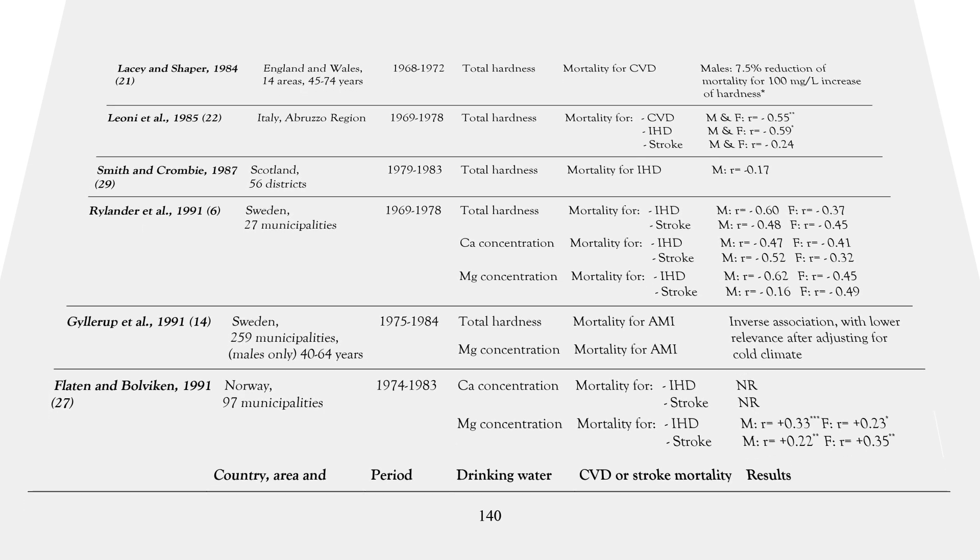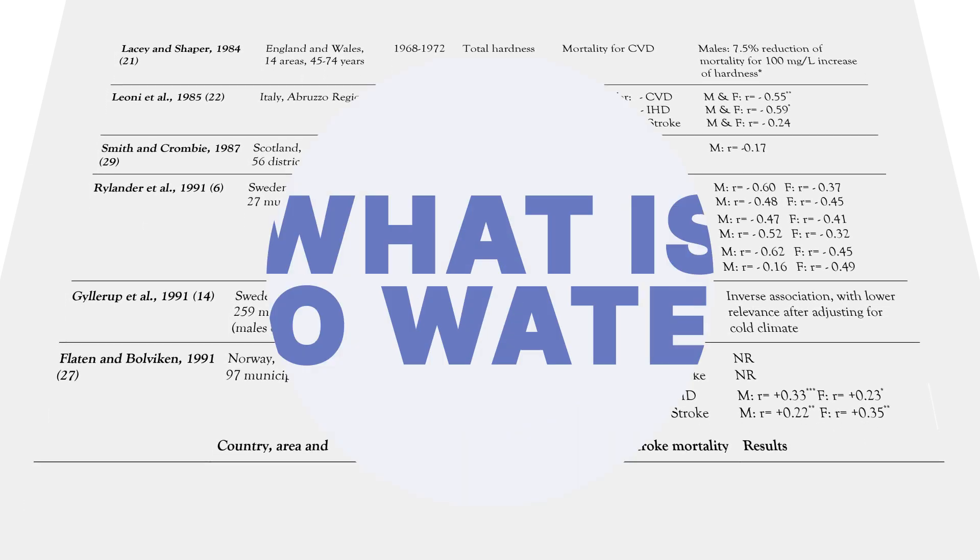If you've ever wondered about the health implications of drinking reverse osmosis water, you're not alone. In this video, I'm breaking down everything you need to know — what's in it and what's not, the advantages of drinking it, and why some experts have raised concerns about potential long-term effects.